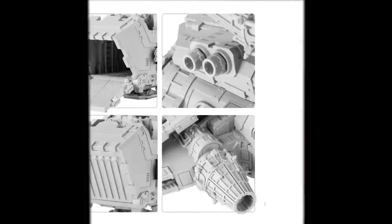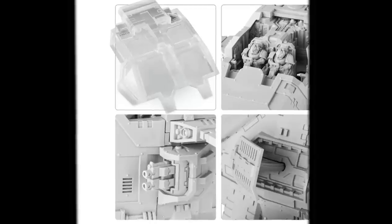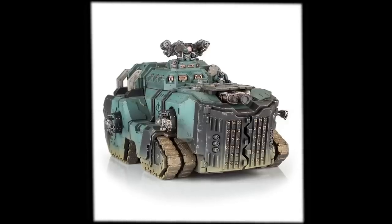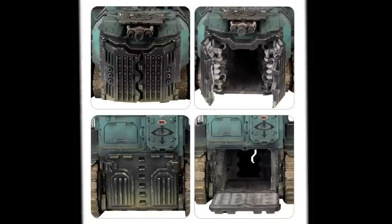If you don't know, the Thunderhawk gunship is an $847 model from Forgeworld that comes in over 100 parts and is a beast of a model. I might have to just scrap this model and choose a different one that's possible to do in 48 hours.